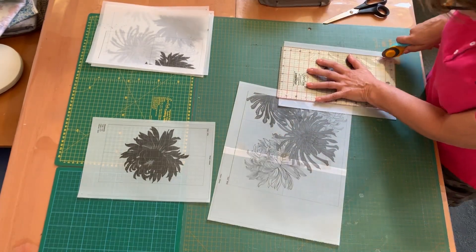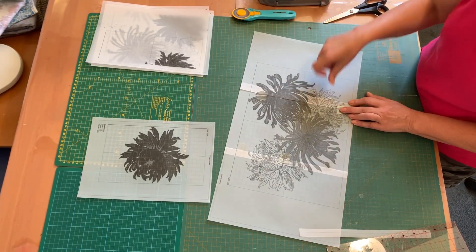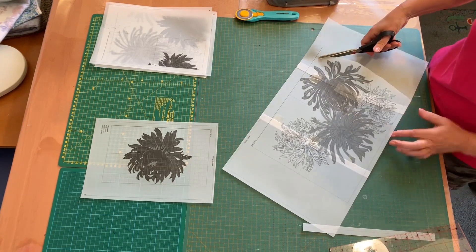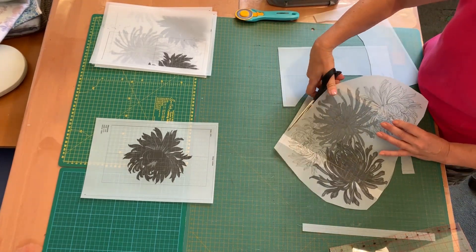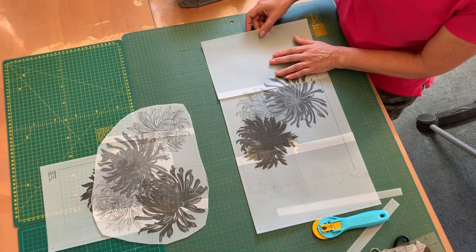I always print out embroidery designs which require precise placement, as this process ensures you achieve a professional result and also gives you an idea of how your project will look before it is stitched out. This is a massive bonus of having embroidery software.